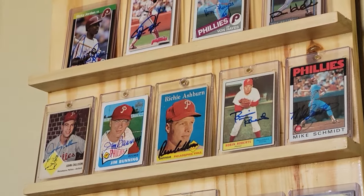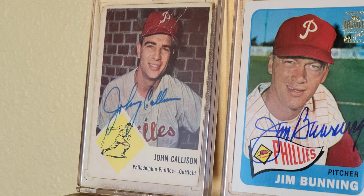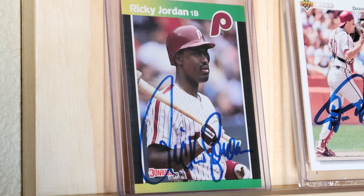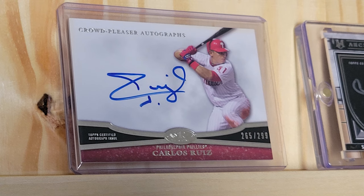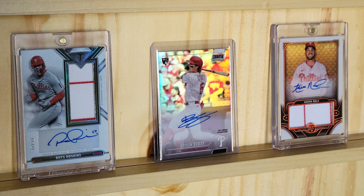Some of the big autographs you'd expect are there: Mike Schmidt, Robin Roberts, Jim Bunning, Johnny Callison — big Phillies from the 1960s. And then some of my favorites from when I was a kid, like Vaughn Hayes and Darren Daulton. Some of the other autographs I found in random dollar bins, like Ricky Jordan, Mickey Morandini, and Dave Hollins, who was the third baseman on the '93 pennant winners. Of course, from the 2008 World Series, I've got Chooch and Ryan Howard. And current Phillies Aaron Nola and Bryson Stott. And dearly departed Philly, Rhys Hoskins.